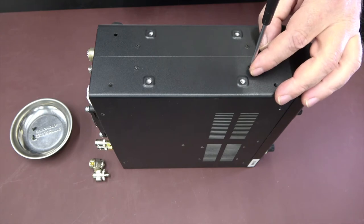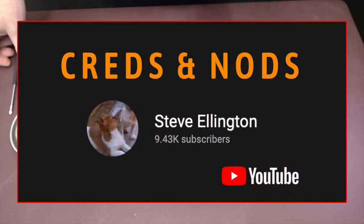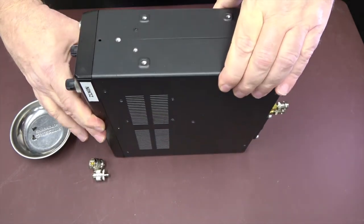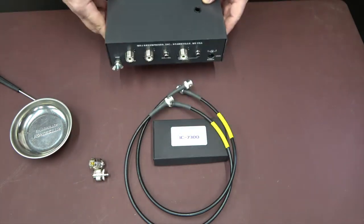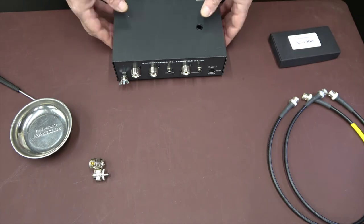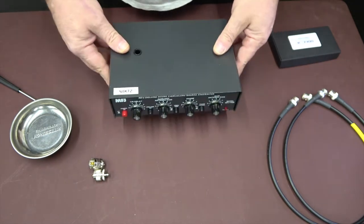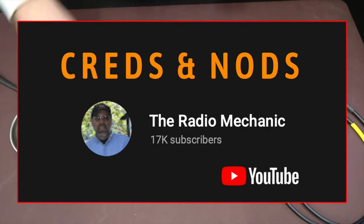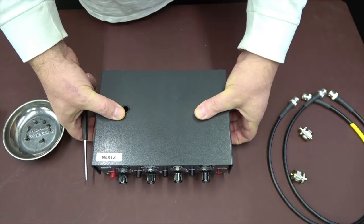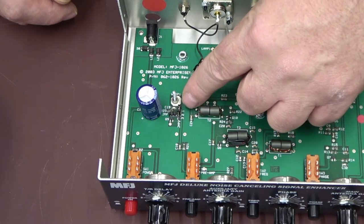I discovered Steve Ellington's channel — I want to give a shout out to him and thank him for the work he did on his channel about this receiver mod. The MFJ-1026 — the Radio Mechanic channel has an outstanding video on the insides of this unit, so I want to say thanks to him as well.